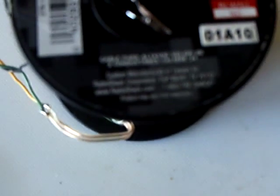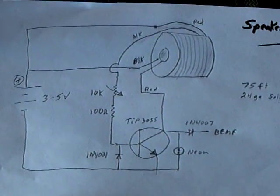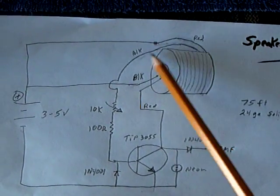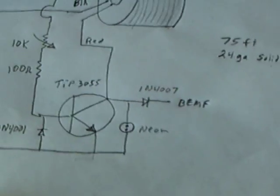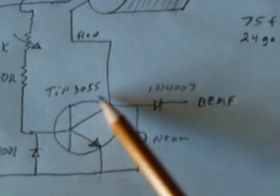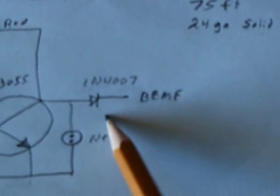I was just wondering if you could take one of these coils — because I've seen some of the other guys do it — and get a pulse motor to work. And the answer is yeah, you can. I just made up a little circuit here, which is basically a Bedini jewel thief kind of thing, and I call it the speaker wire pulse motor. It's just a TIP-3055.